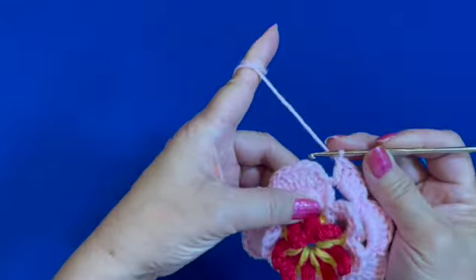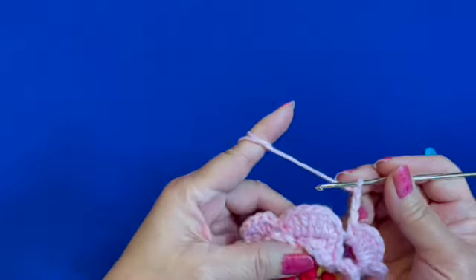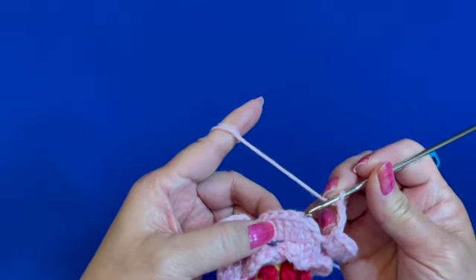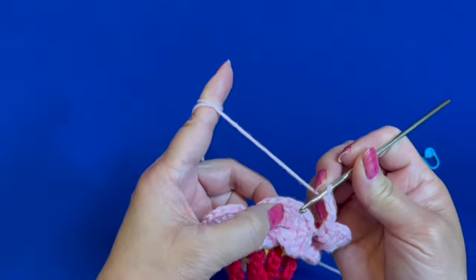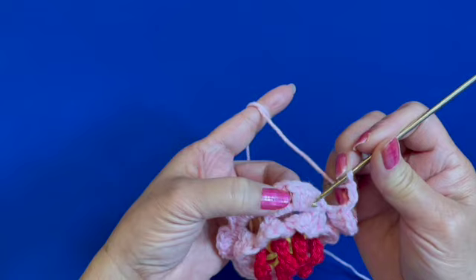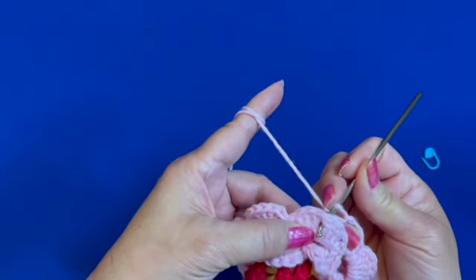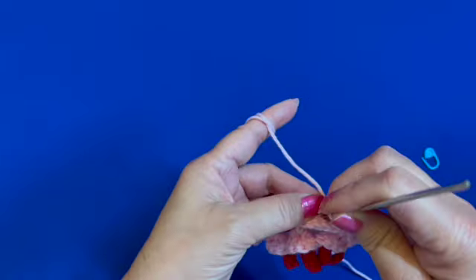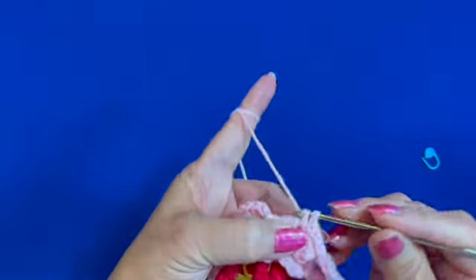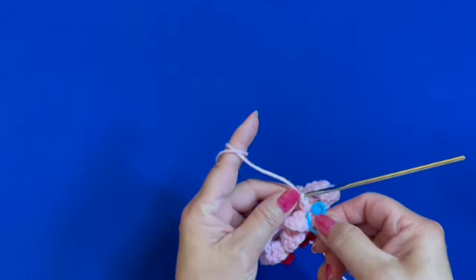The round ends with a single crochet of the last petal. To begin the next round, chain three — one, two, three — and just like we did before, insert the hook between the double crochets at the middle of the petal, between the set of three double crochets, going from behind the petal and over the previous chain four.